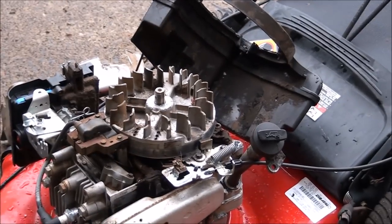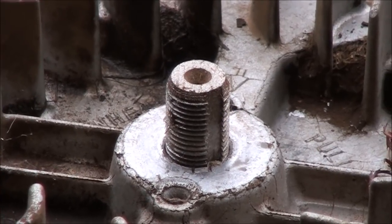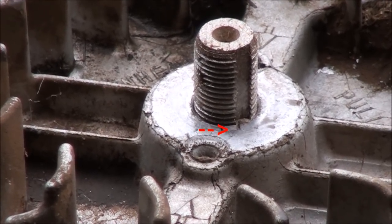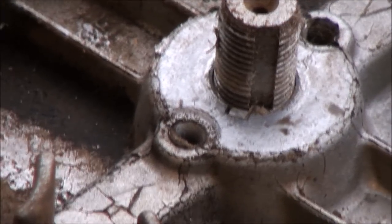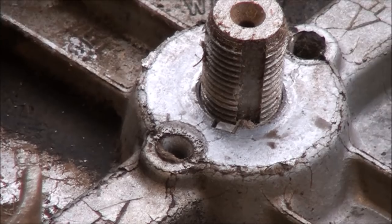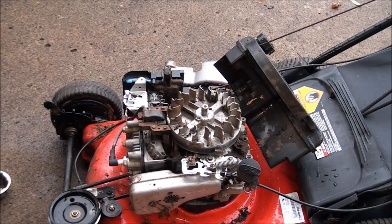You can see on the shaft there's a groove where the flywheel key is supposed to be sitting. But you can see on this one the flywheel key has been broken and sheared — it's off to the side. I want to make sure you can all see that so you know how to identify it yourself. You find the cutaway in the shaft where the key is supposed to go, but the key is no longer in the shaft. I'm going to show you how to use what we call a knockoff tool to knock off that flywheel.